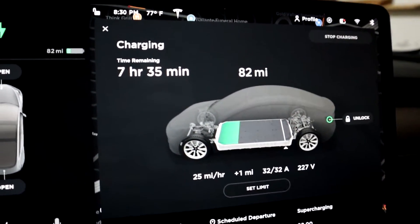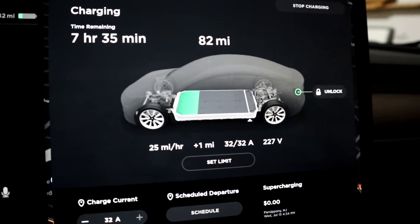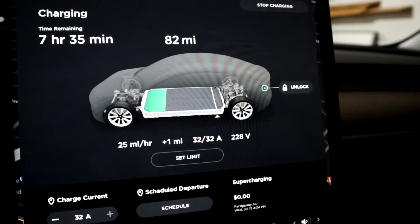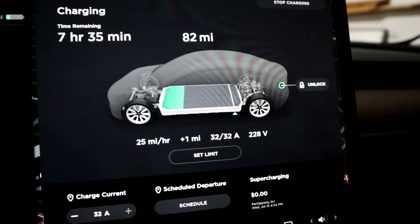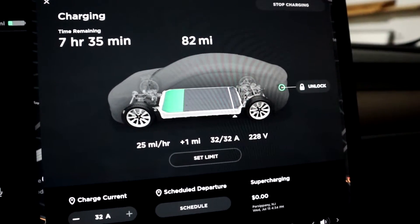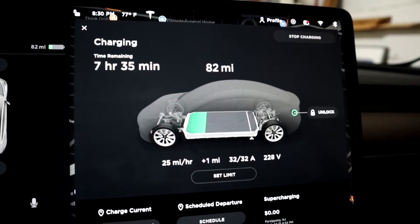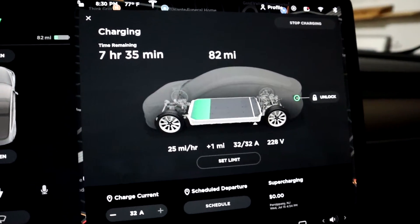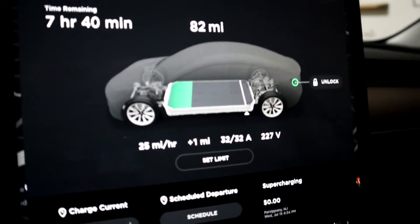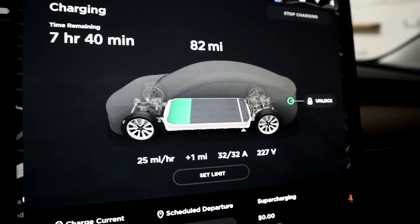As you can see, we are definitely charging. We have 82 miles currently. I have my charge limit set to around 290 miles, which is pretty much the max for daily charging. If you want to go on a full day trip, you do have the 322-mile range of the Long Range Model 3, but for daily usage, 290 miles is plenty and gets me through a couple of days.